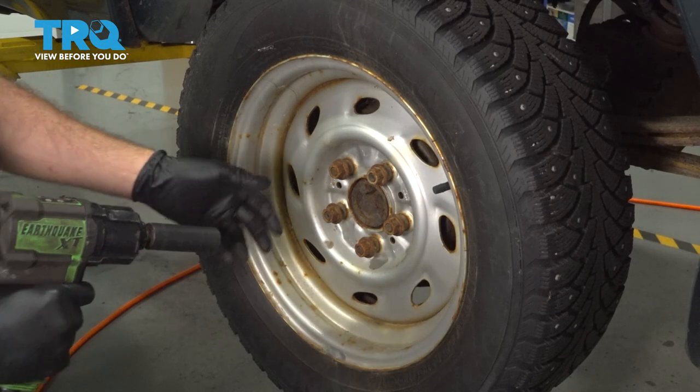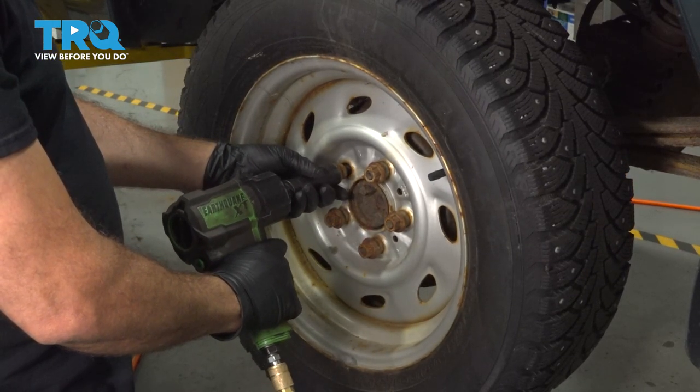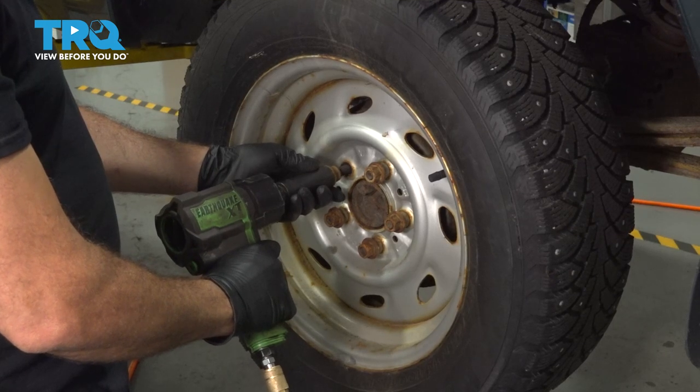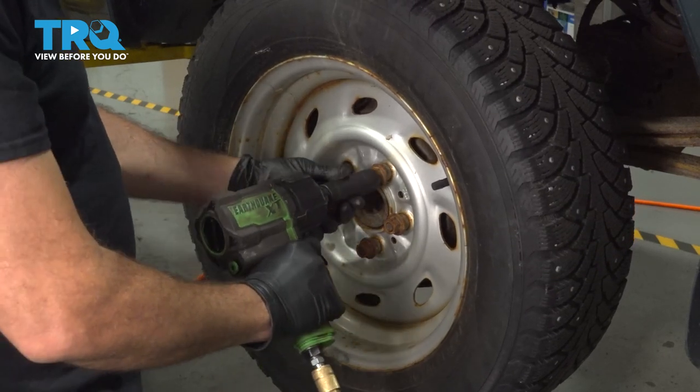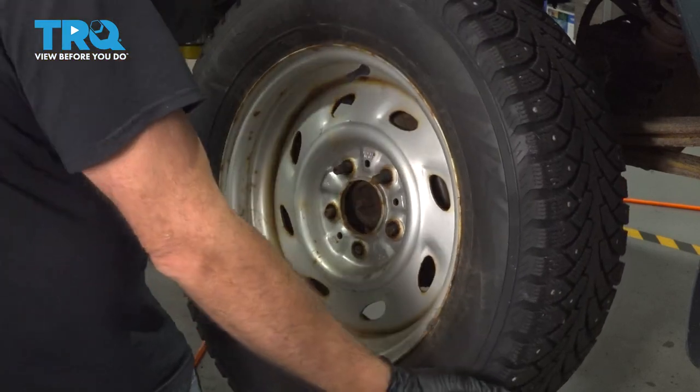Using our 19mm socket, let's go ahead and remove our lug nuts. Then go ahead and remove the wheel and set that aside.